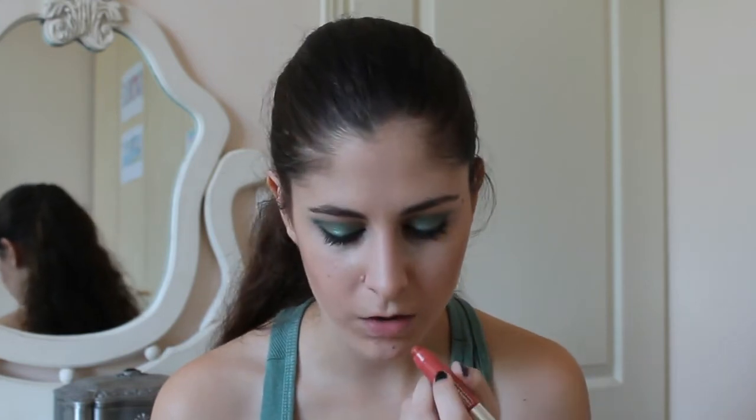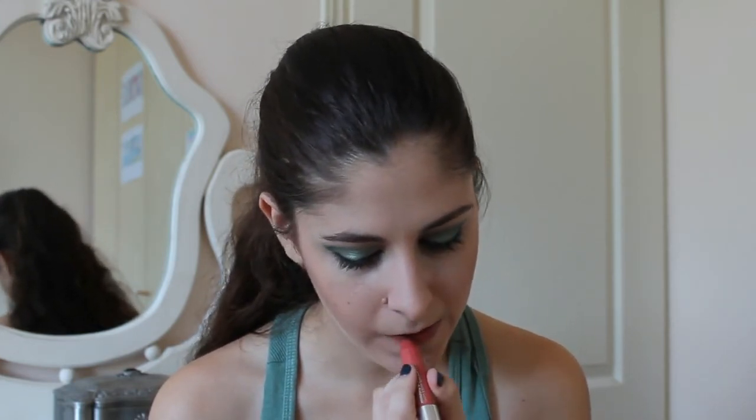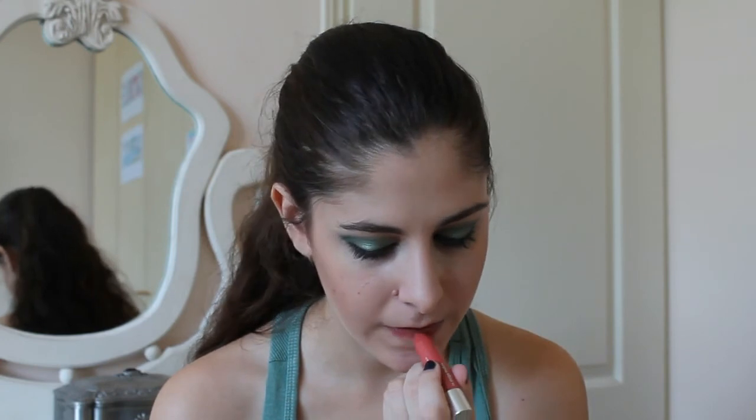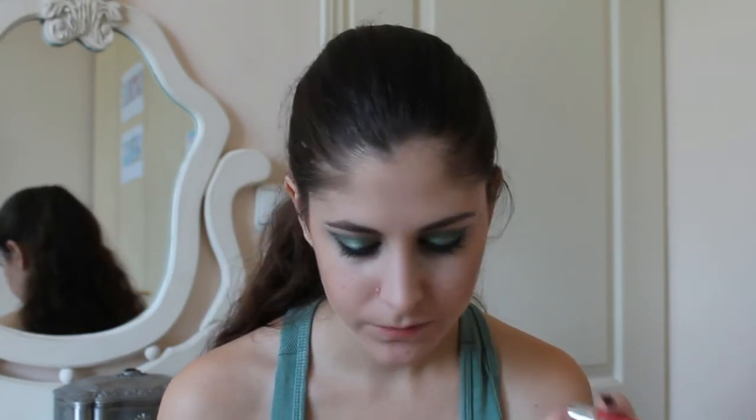We have such dominant eyes, so we don't want to put hardly anything on the lips. And that's it — that's the finished look!